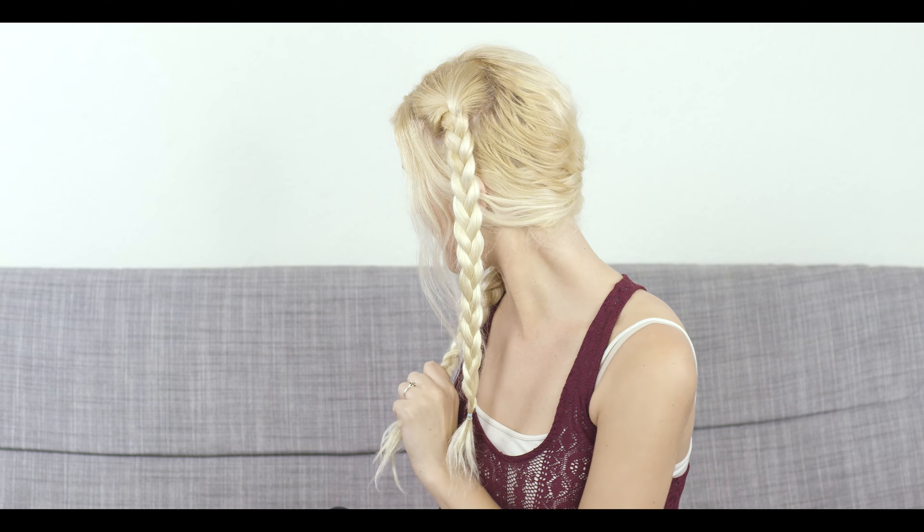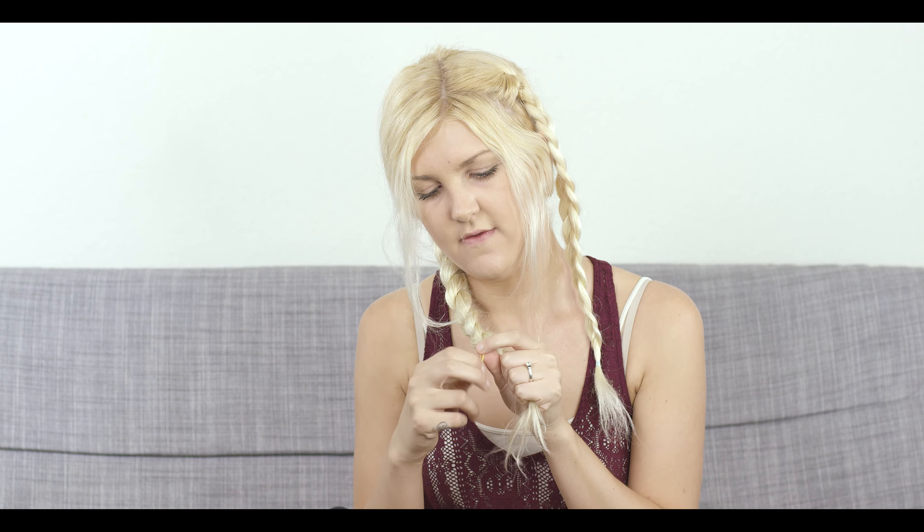I'll go to about right here so I have about this much hair left, and then I'm going to put an elastic rubber band in on this side as well. If you want you can use a hair tie for this side, but I always like to use the elastics because I don't really like using the hair ties.